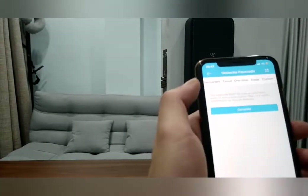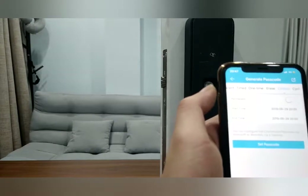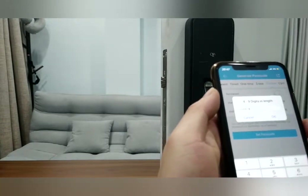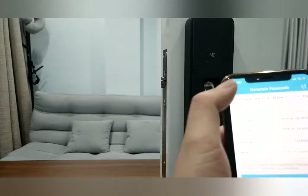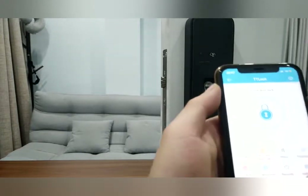There are also passcode options: timed and circle. Custom means you can set your own password — the password can be very easy, for example 1, 2, 3, 4, 5, 6, 7, 8, 9 — your friend will find it very easy to remember. There's also a one-time passcode option.